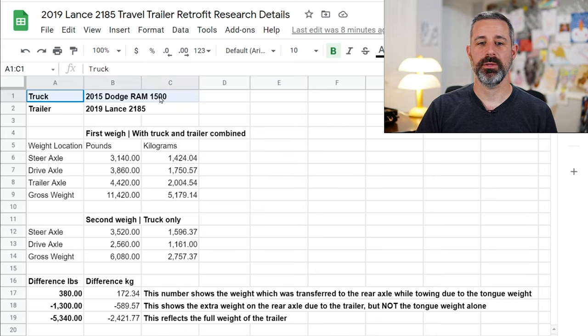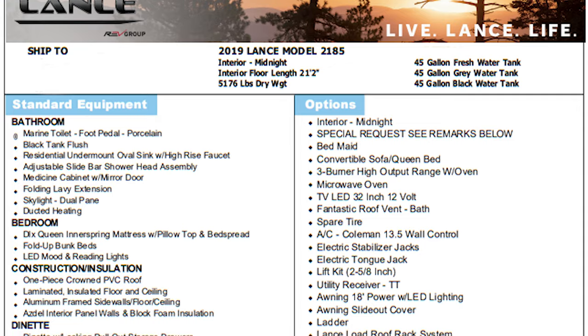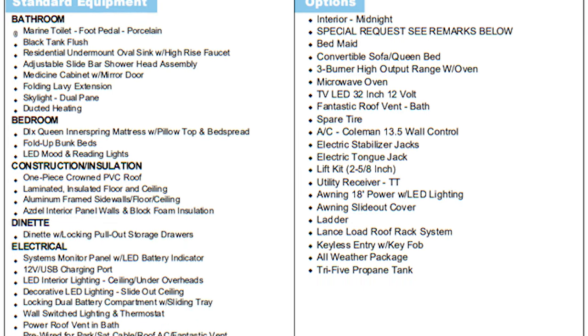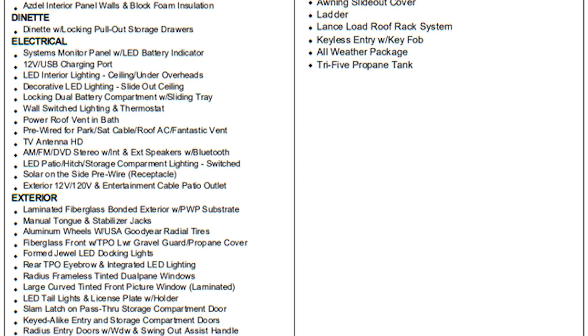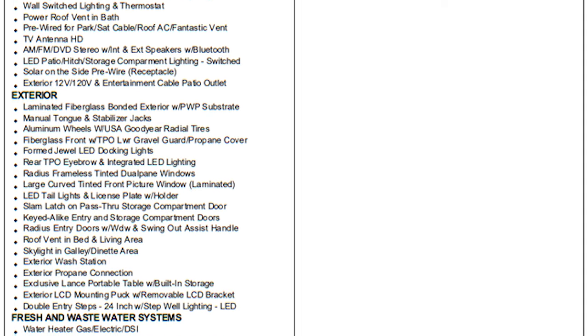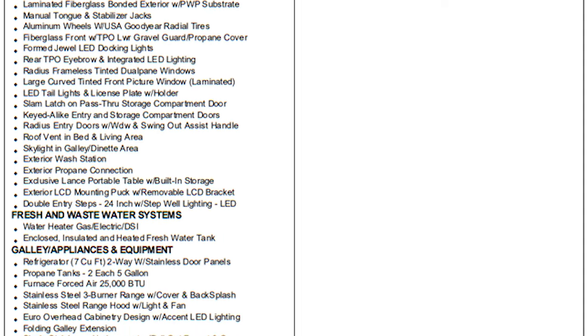Let's first off mention the tow vehicle. This is a 2015 Dodge Ram 1500. This is not the vehicle I'm going to be using to tow my trailer long term — once Tesla will sell me their Cybertruck tri-motor version, I will be getting that and that's what I'm going to be towing with going forward. Its towing capacities and weights and specs aren't all known yet, so right now I'm weighing the trailer with this particular truck. The trailer is a 2019 Lance model 2185 and I will include here on the screen all of the specs and the actual build sheet of this trailer, because depending on the options installed the manufacturer that will affect its overall weight and weight distribution.